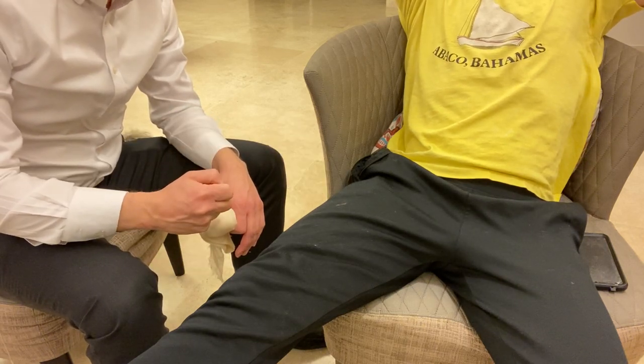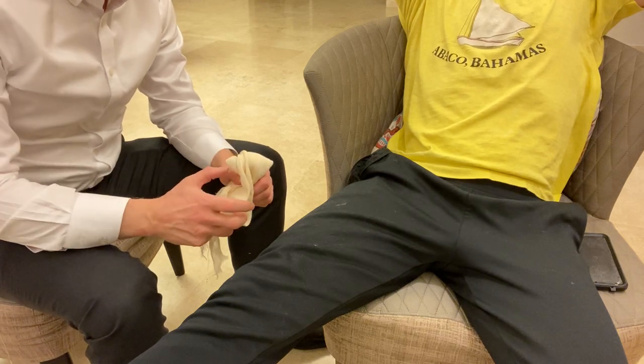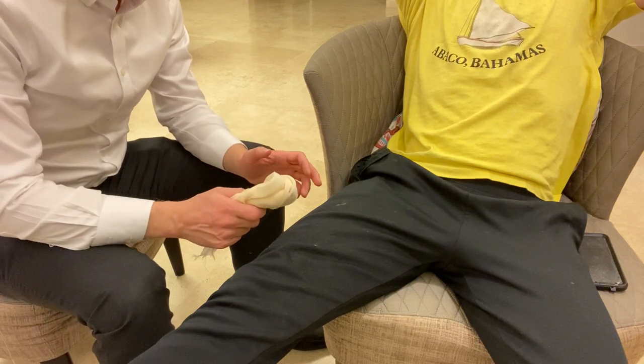The Dutch tourniquet will not work well on the thigh. With the Russian tourniquet you can get much more pressure, and therefore if you need to apply a tourniquet to the thigh you're going to need to use this makeshift tourniquet — the Russian tourniquet.